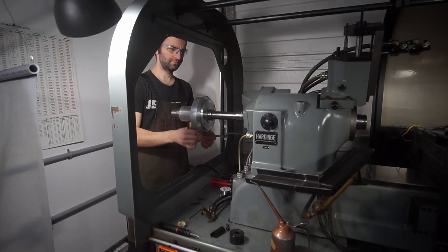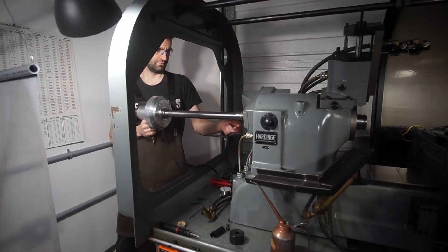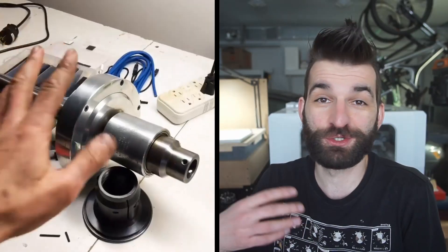I glazed over the turret thing like it was super easy — it was so hard. There were days and days of going over the C code trying to get it to work. Anyway, with the turret functioning, both axes moving, and the spindle spinning, the next thing to focus on was the collet closer and the bar feeder. The collet closer was very simple — it's pneumatically driven, a solenoid opens it and a solenoid closes it. Easy to wire up and controlled by standard M-code and G-code.